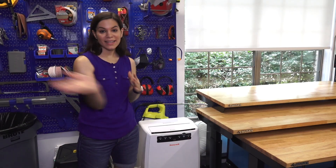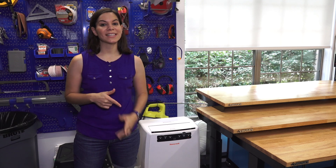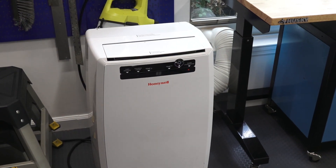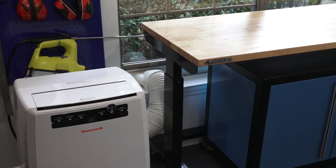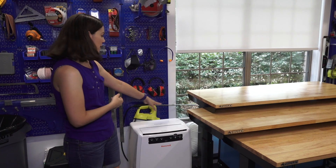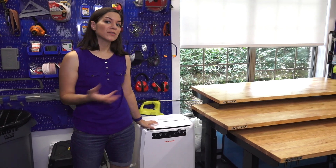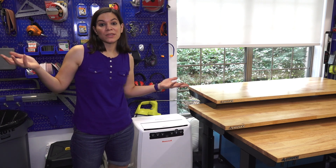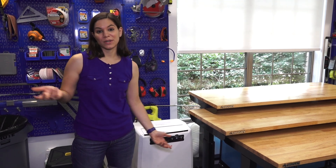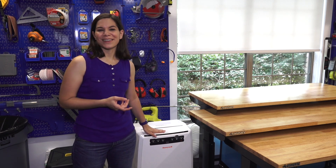One of the reasons we wanted to do this garage makeover was to have an AC, which is right here. We actually bought this a year ago for my garage but we didn't have a window there — mom's garage has a window so we were able to put the exhaust right out the window. We use this every now and then, but we haven't used it that much because we have five fans that are always on in the garage and it keeps it pretty cool, and the insulated door keeps it cool as well.